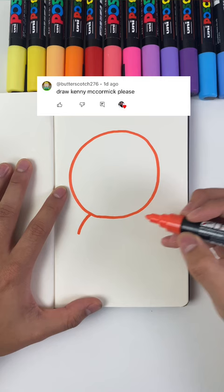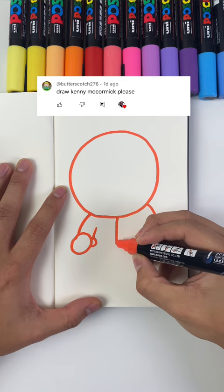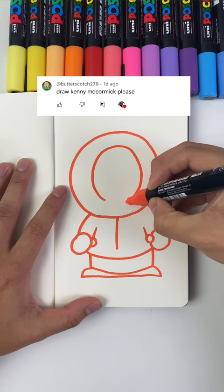Today we're drawing Kenny from South Park. Starting with the circle, which is a little wonky, but we keep going. As simple as the characters are, I'm trying my hardest to remember what Kenny looks like. I messed up because his shoes were actually square, not rounded, but it is what it is — we're gonna keep pushing and finish up the drawing. I give it like a 7 out of 10.